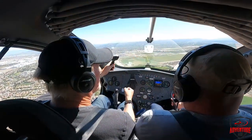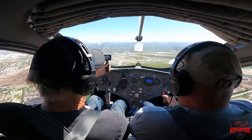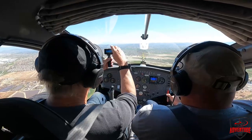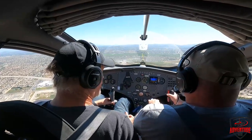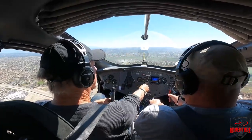Henry notices their speed is picking up and tells the passenger to pull the stick back just a little — that does it. He explains the speeds are in knots, so you add about 10% to get miles per hour — so 70 knots is about 77 mph, 80 knots is about 88 mph. They're continuing to climb up to 2,000 feet. Henry clarifies that to climb, you don't pull the stick back — that actually slows you down. Instead you add just a bit of power, and best climb speed is around 60 knots.